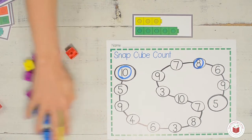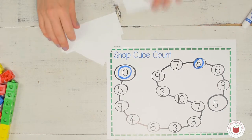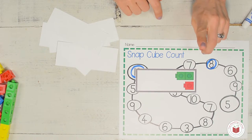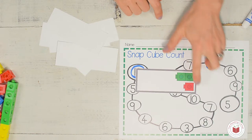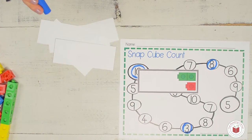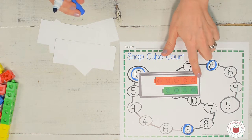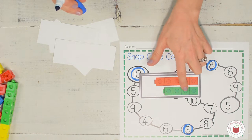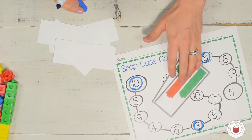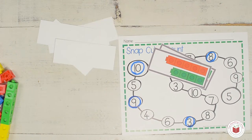Now if you don't have snap cubes, you're just going to cut those cards out and you're going to lift one at a time. Make sure you use your finger to point: one, two, three, and then you're going to find a three on your mat. Then find the next one: one, two, three, four, five, six, seven, eight, nine. So you can count them this way or you can count them this way, and we're going to find the nine. Now it's your turn to stop and practice that game.